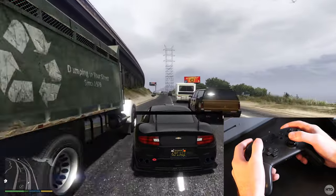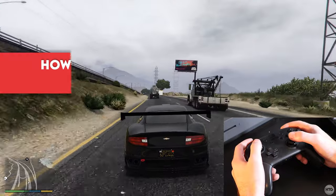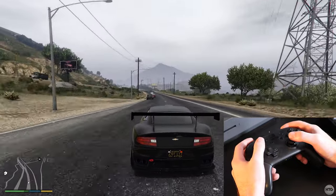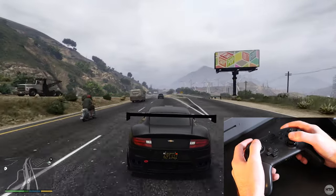Hey guys, it's Kyle from TheHowToGuy123, and in today's video I'm going to show you how to connect a Nintendo Switch Pro Controller to your PC. We'll be able to use the controller wirelessly through Bluetooth or wired through the USB cable.